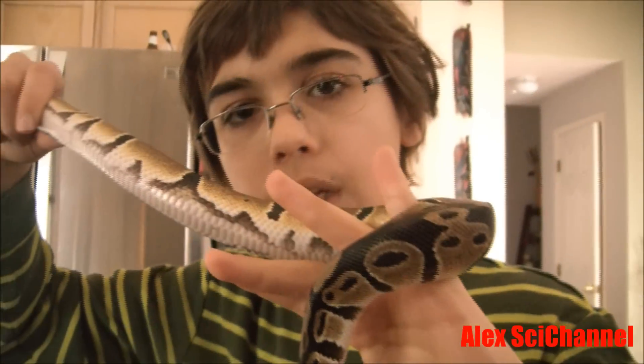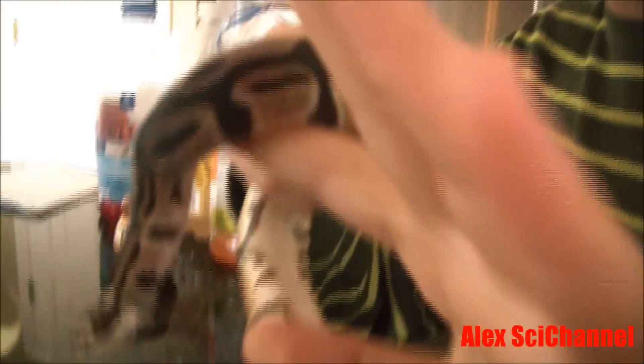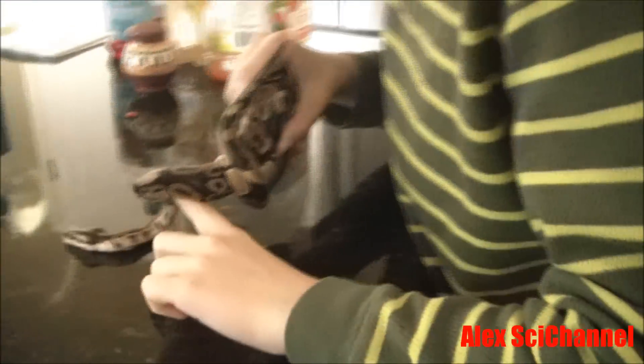These snakes actually have a sixth sense on their snout. In order for me to show you, I need to bring you in real close up. But basically, he can pick up the heat of warm-blooded prey, which makes it easier for hunting his food.